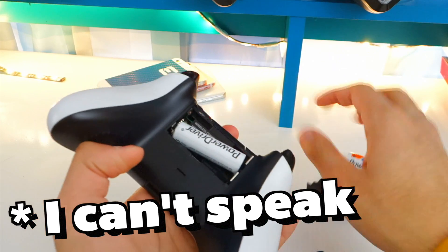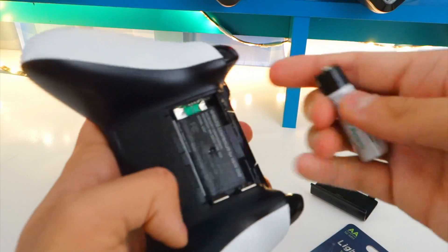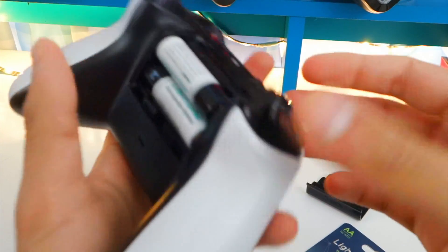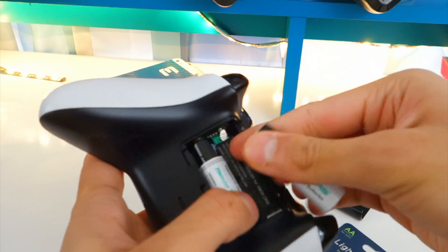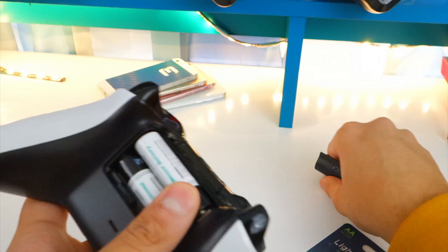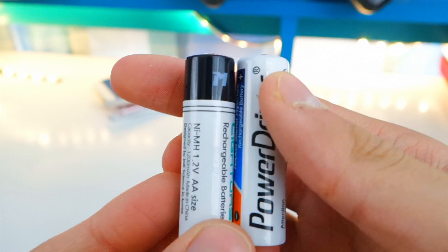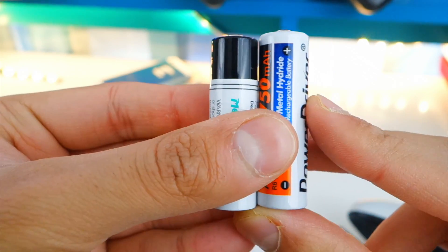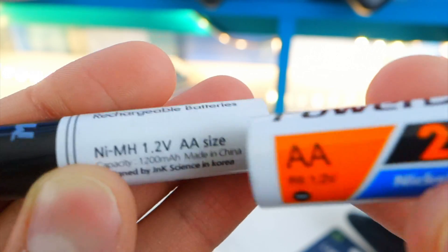I got my Xbox controller right here. Let's take out these batteries and put in the rechargeable ones — let's see if they're charged right now. Wait, what the heck? These are small. They're double A, right? It kind of slips out. Oh my god, they're gonna like fall out. That's so weird — why are they so loose? These are double A though. Let's just see if it works. Nothing. I did not expect this. This battery is a little bit shorter — pretty noticeable. So it slips out. This is double A but it won't fit inside my controller, it's too small.